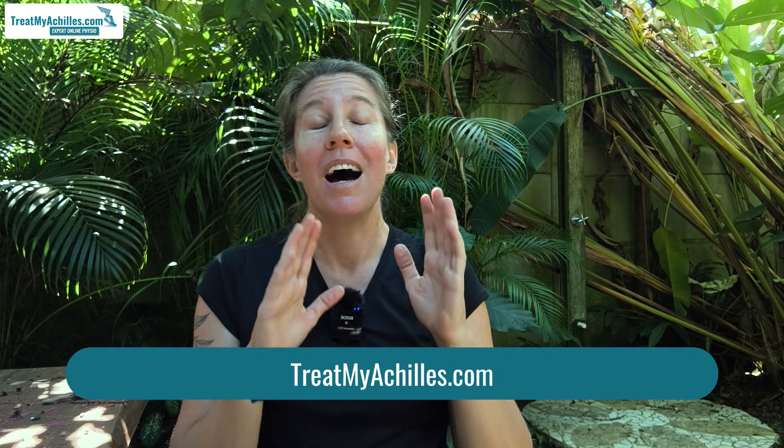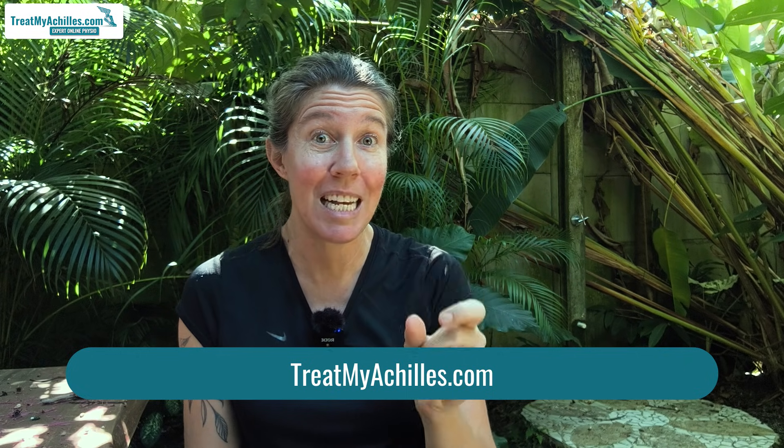I realize it sounds a bit weird. People always ask me, but how can you treat me or assess me if you can't actually touch me? But we explain in detail on our website why online appointments via video call work so well to assess and treat the Achilles tendon. So if you're interested in getting help with yours, have a look at the description — I've put a link to our website and you'll find all the information there.